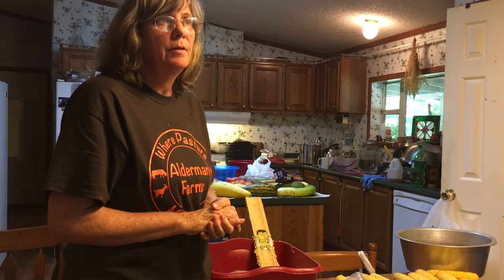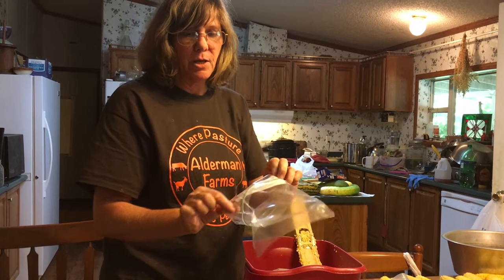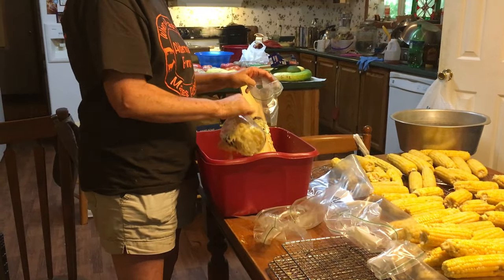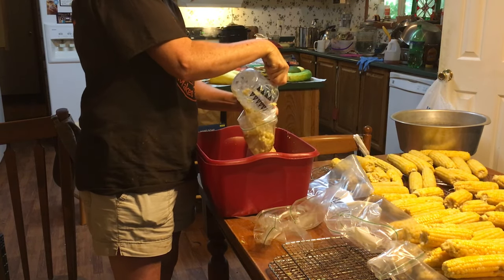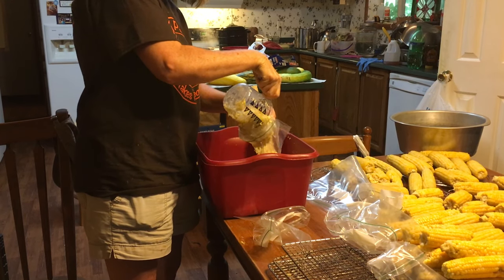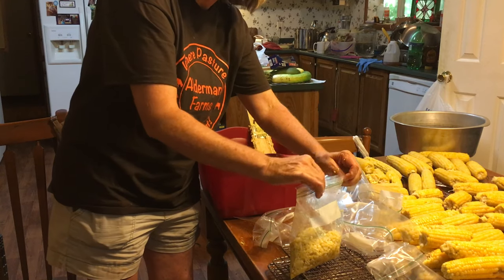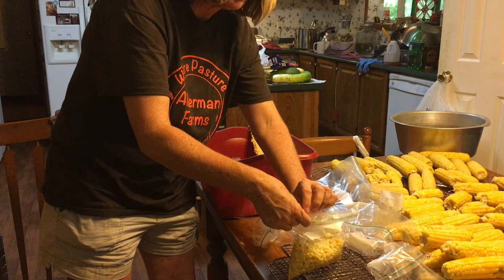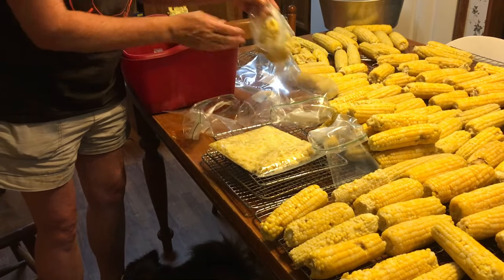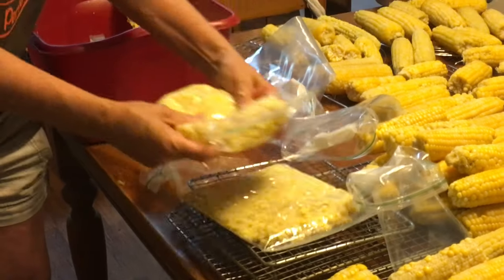The key to freezing your vegetables — and even deer meat and everything — is to double bag. I've taken quart bags and folded them down so I don't get corn around the lip, and then I can fold it up to seal it. I put about two cups of corn per bag — it doesn't have to be exact, it's just about how much we need to eat. Take all the air out and I like to lay mine flat because they thaw out a lot quicker when you take them out of the freezer.